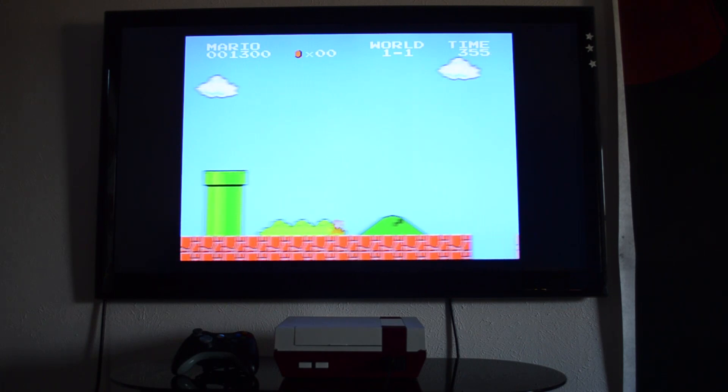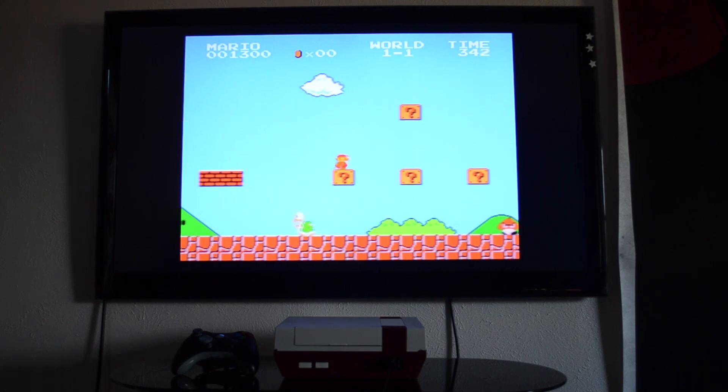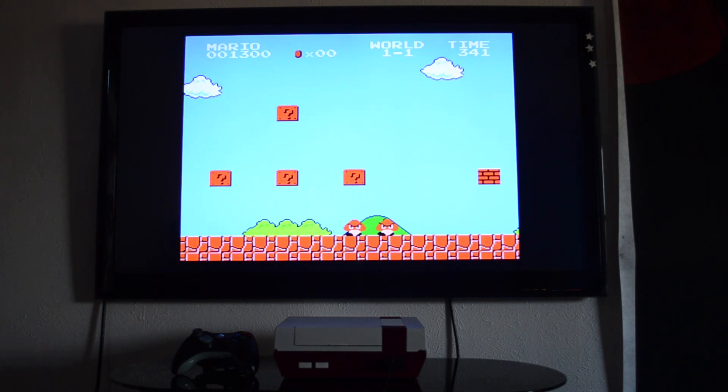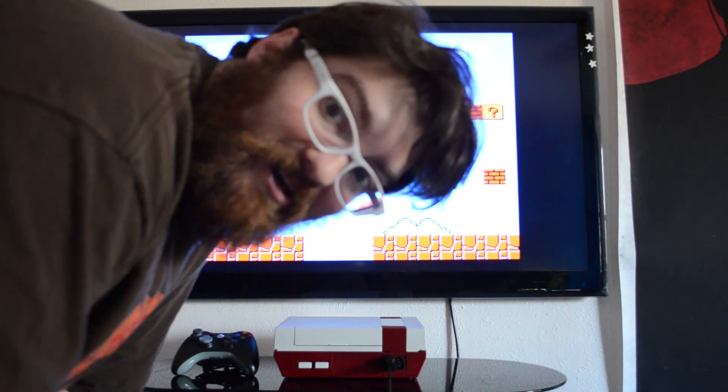So as you can see, I am not the world's greatest at this game. Let's go ahead and see how well it plays some Super Nintendo games.